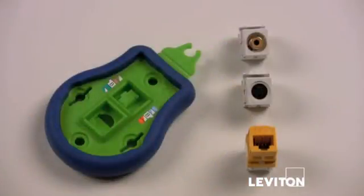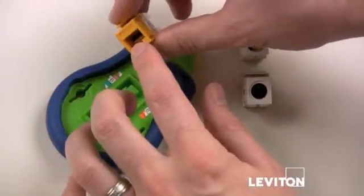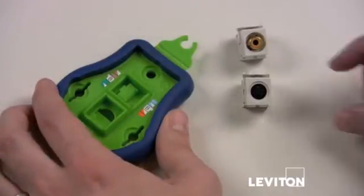Now I'll show you how to insert each connector appropriately. First is the CAT5E connector. Make sure the notch on the bottom of the jack is lined up with the notch on the mold in the termination tool. The S-Video and RCA110 connectors should be placed in the bottom mold as shown.